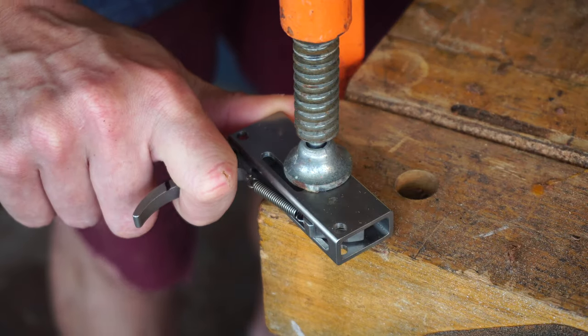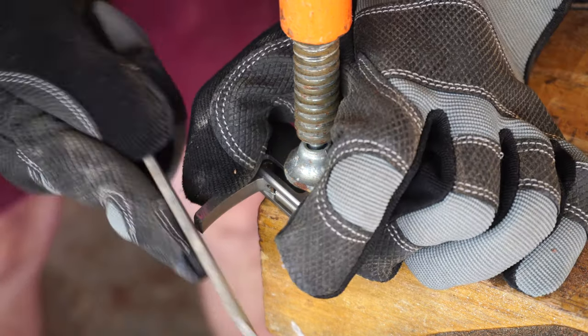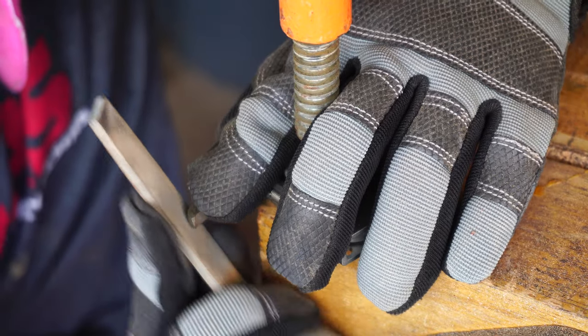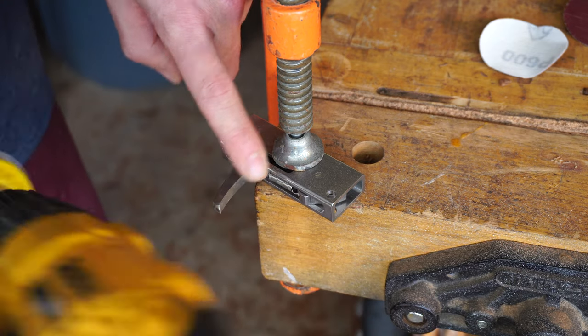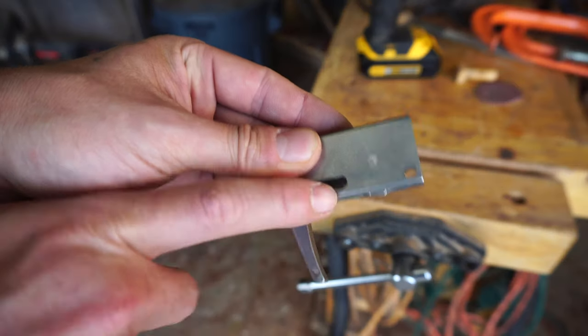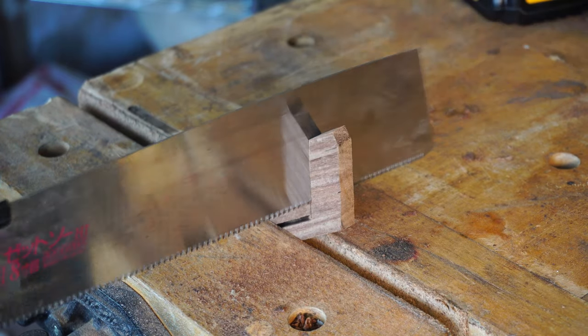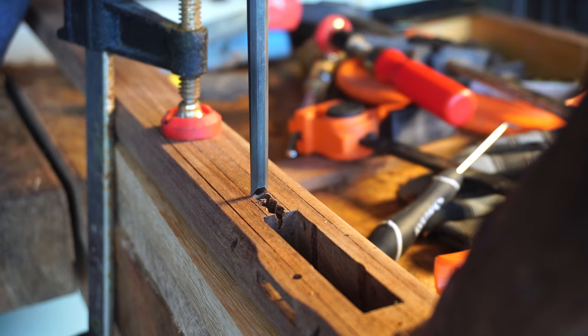These trigger mechanisms are designed for larger blue water guns with extra long triggers. So to have it fit behind a trigger guard, I cut it down with the angle grinder. Utilizing an off-cut, I'll saw out a trigger guard, and that'll get mortised in just ahead of the trigger pocket and glued in place.